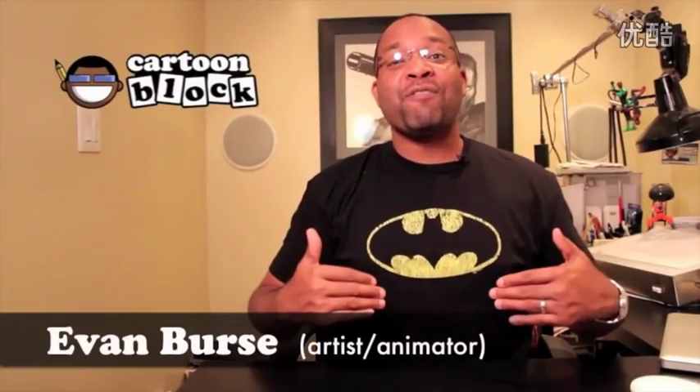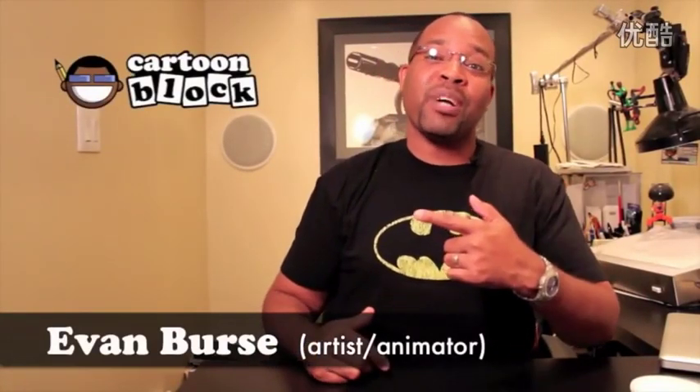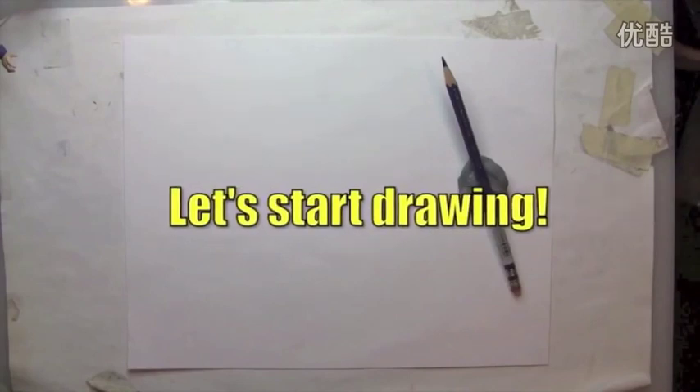Hey guys, my name is Evan from the YouTube channel Cartoon Block and today I'm going to show you guys how I draw Ty Moss as Iron Man. Let's get started. Before we get started, I'd quickly like to say thanks to Ty for letting me take over his YouTube channel for today. Now let's start drawing.